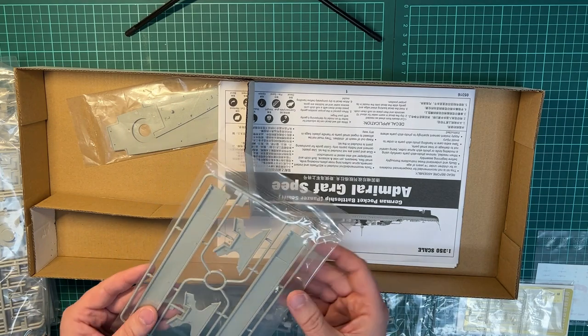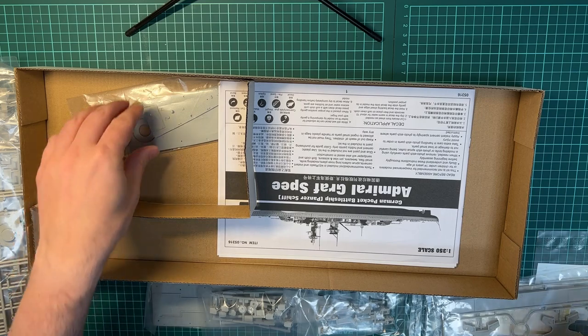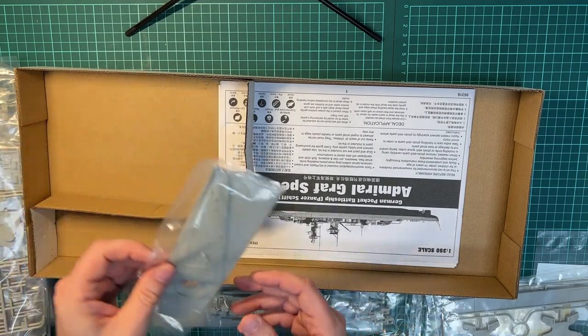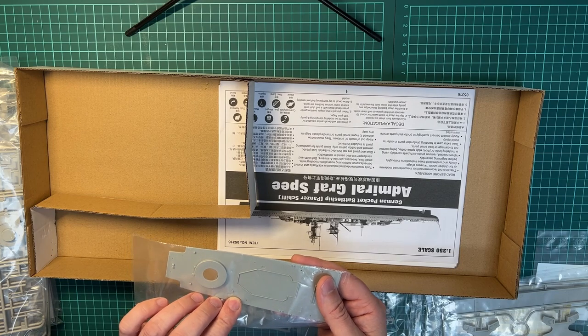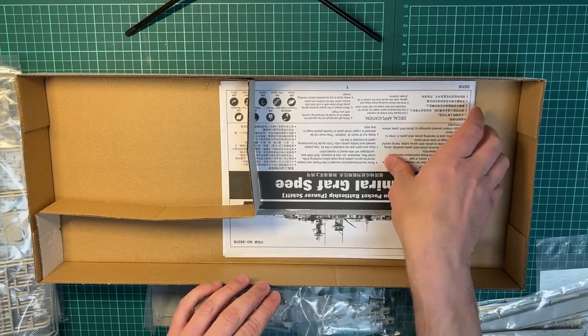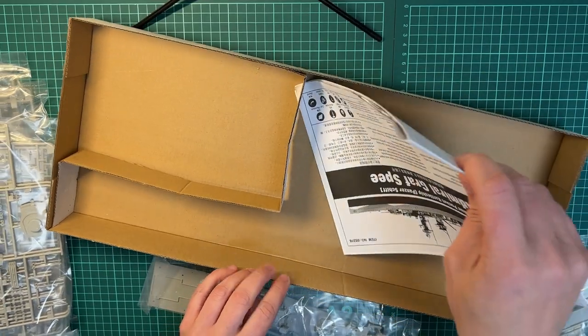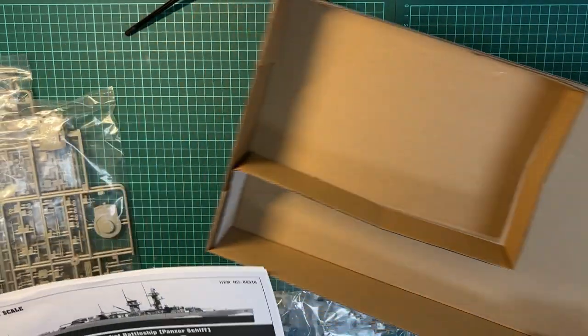Then we have the stand, and then more of the decking. Let's take a look at the building guide.